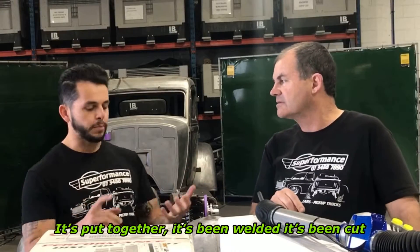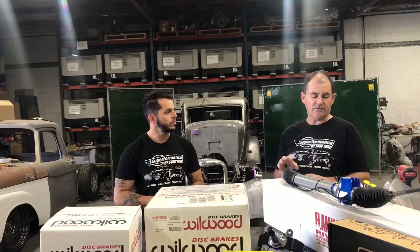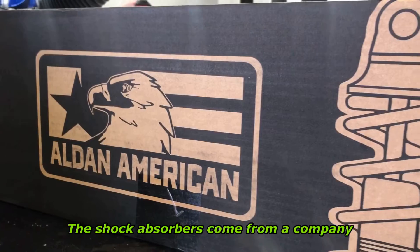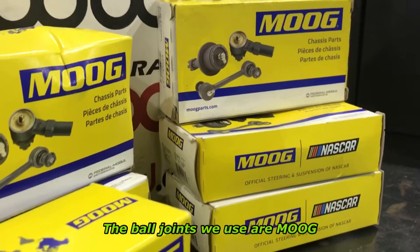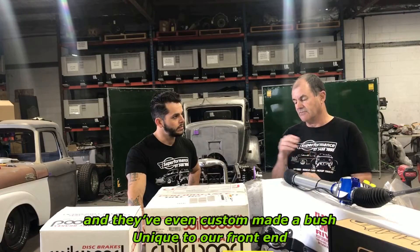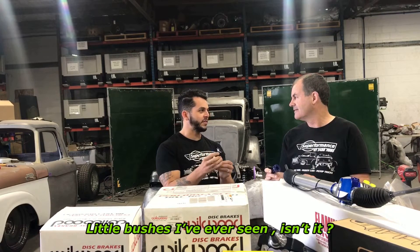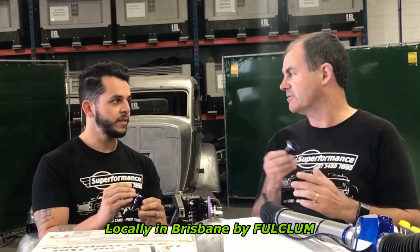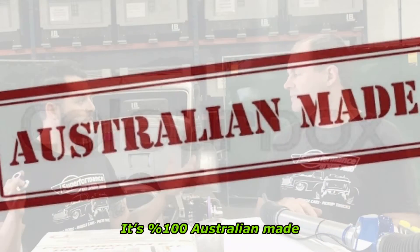Once the front end is finished — put together, welded, and cut — it's ready, and all these parts are now to go on it. The steering rack is from Flaming River in the USA, and that's right-hand drive for our market here. The shock absorbers come from a company called Aldan in America. The brakes and stubs are from Wilwood in the USA. The ball joints we use are Moog, and the steering bushes are from Super Pro — the guys at Fulcrum — who gave us so much support and have even custom-made a bush unique to our front end with an impregnated washer. That bush is actually made right here locally in Brisbane by Fulcrum. So apart from the Wilwood brakes and the suspension, it's 100% Australian made.